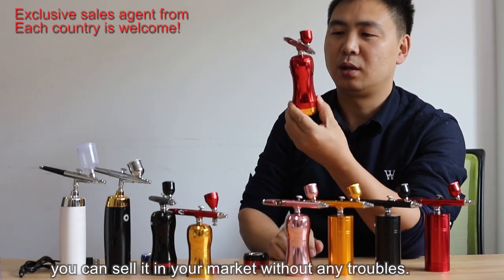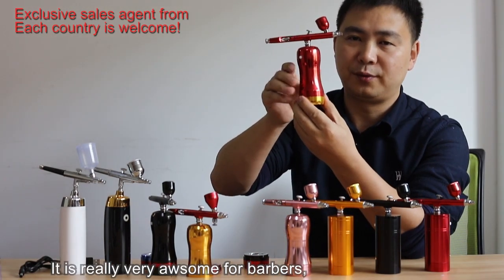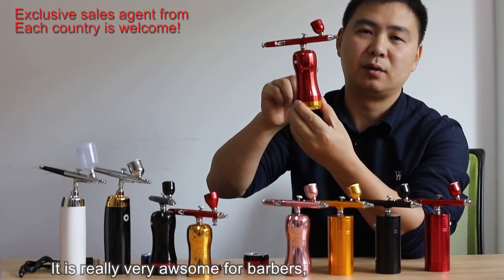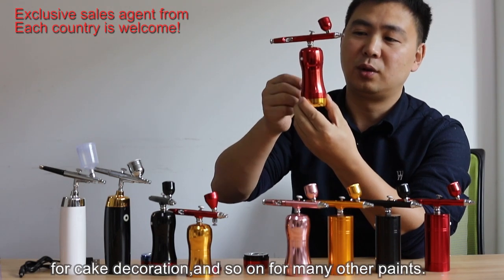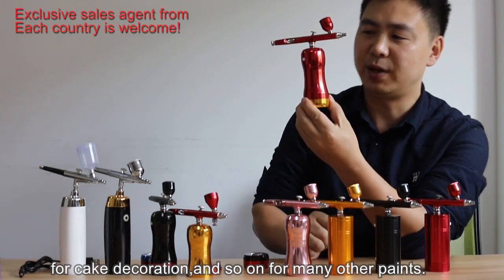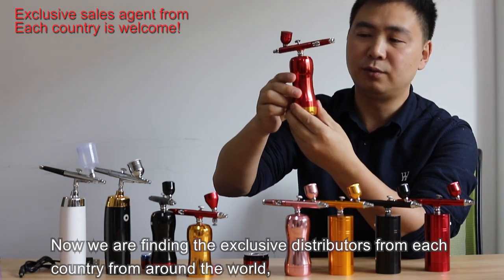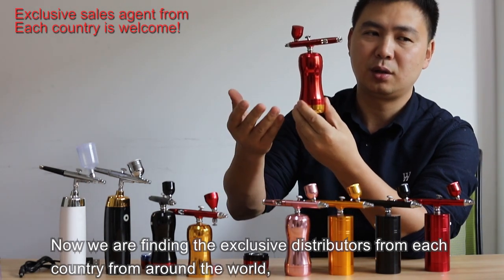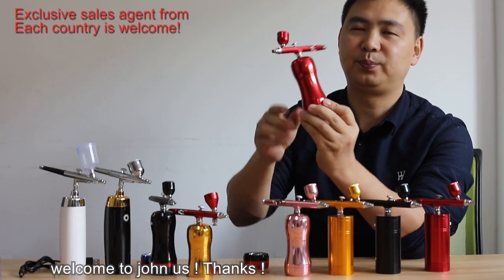With patent protection, you can sell it in your market without any troubles. It is really very awesome for barbers, for makeup, for beauty, for models, for cake decoration, and for many other paint applications. We are now finding exclusive distributors from each country all around the world. Welcome to join us. Thank you.